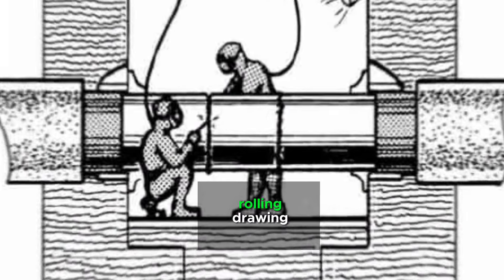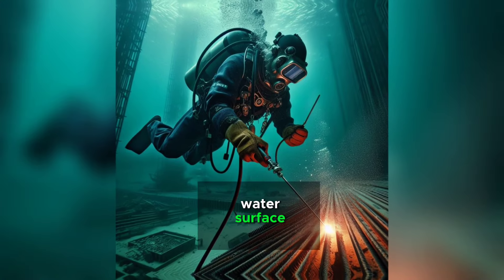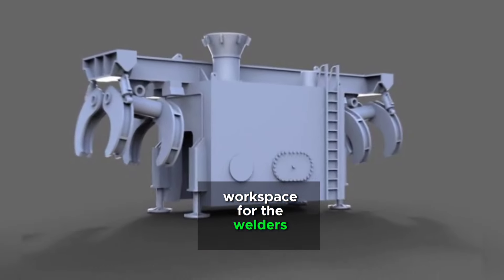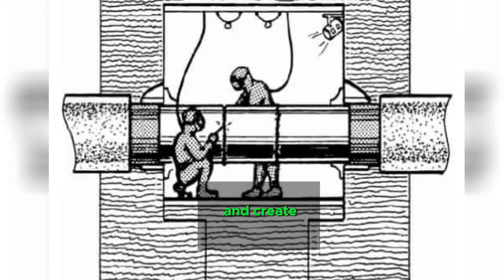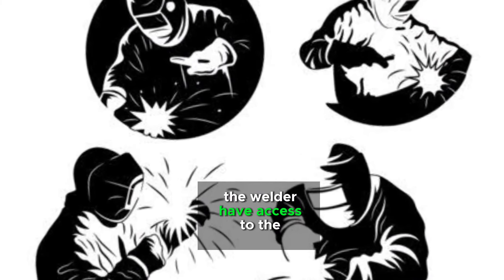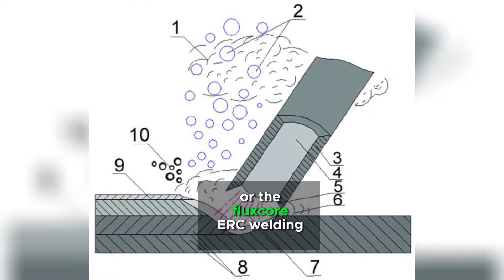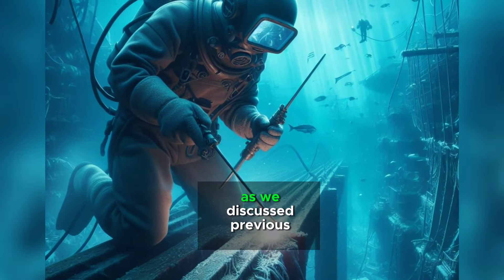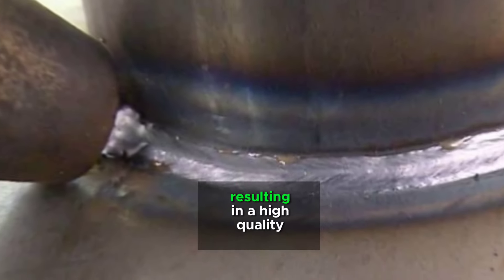The second method is dry welding. Dry welding, as the name suggests, takes place in a controlled, dry environment beneath the water surface. This is achieved through the use of a hyperbaric chamber, which provides a sealed workspace for the welders. The chamber is filled with a mixture of helium and oxygen to equalize the pressure and create a breathable atmosphere. Within this dry environment, welders have access to conventional welding equipment, including gas metal arc welding or flux core arc welding. These methods offer greater control and efficiency compared to wet welding, as the weld pool is shielded from water and other contaminants, resulting in higher quality welds.